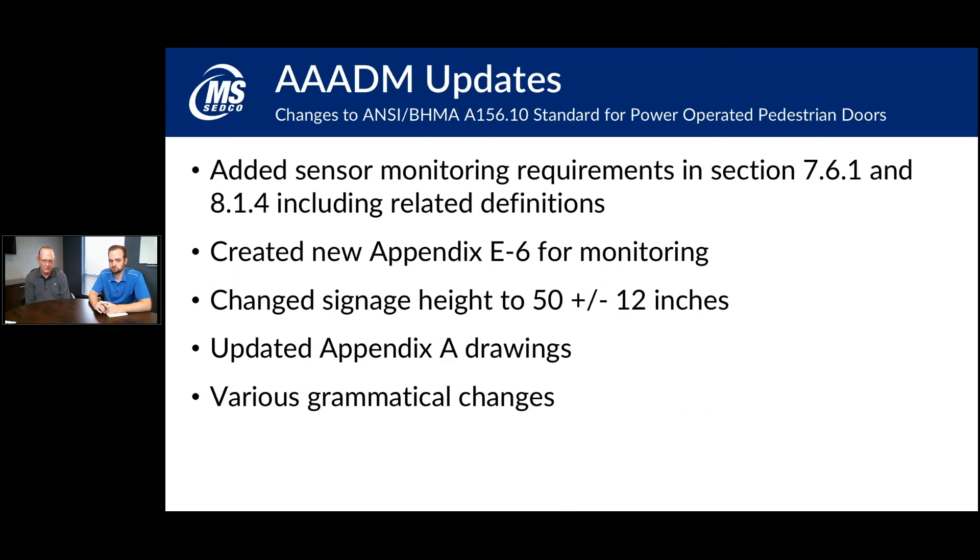They also made minor changes to the appendix A drawings and various grammatical changes, and addressed signage height — meaning at what level you put your decals on automatic doors. All of these changes are around increasing safety with automatic doors, particularly for power-operated doors. The key issue they wanted to address is that if a sensor on an automatic door fails, the door will continue to operate and could hurt somebody. The sensor monitoring feature was added specifically to address that — if the sensor is bad, the door should not continue to operate.